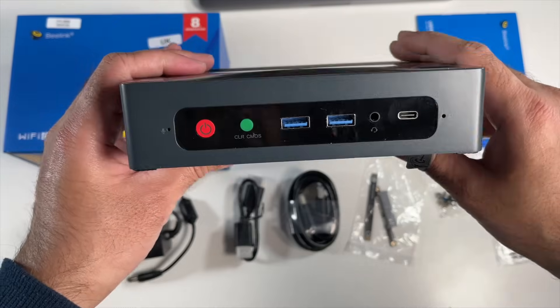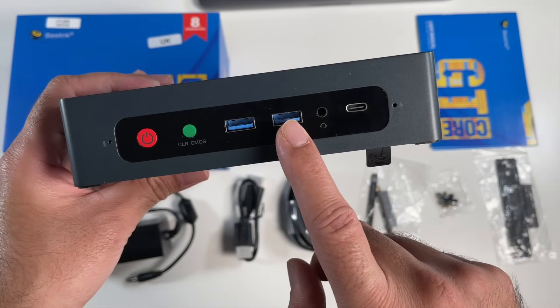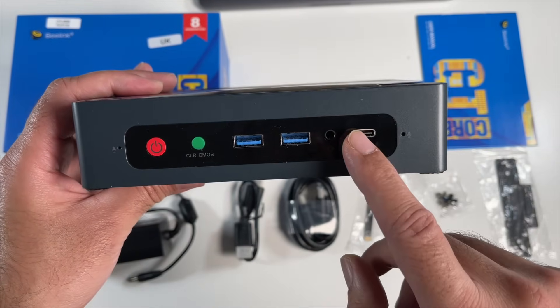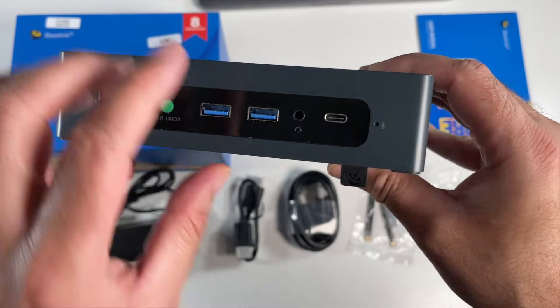On the front we have a physical power button, a clear CMOS button, two USB 3 ports, a headphone jack, and a USB Type-C port. Now this Type-C port also supports display output at 4K. On the front you've also got dual microphones, one on the left and one on the right.